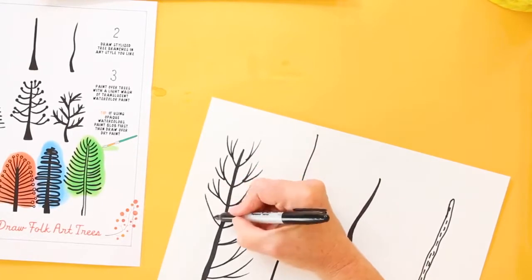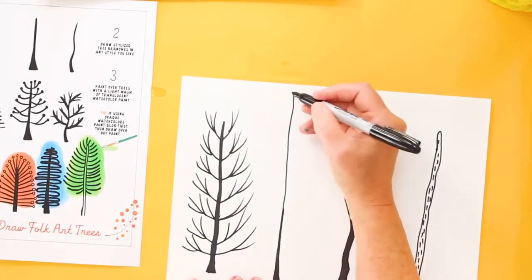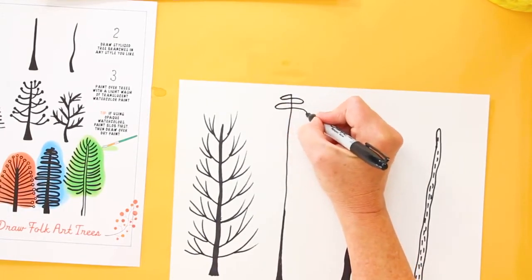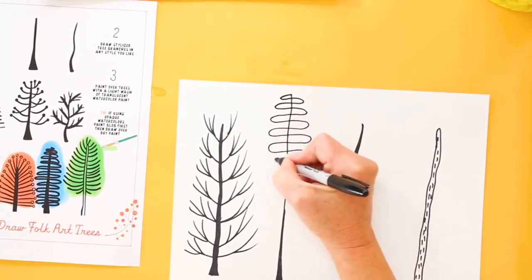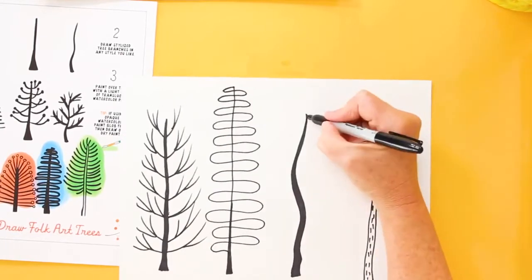You can have more whimsical trees like the next one. I'm going to start at the top and make some loops going all the way to the bottom. You want to have the heel of your hand resting lightly on the paper so that you can freely go back and forth.